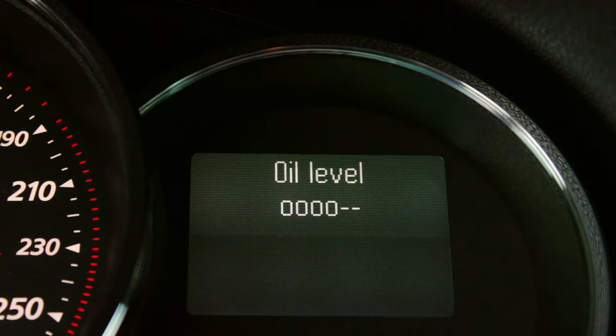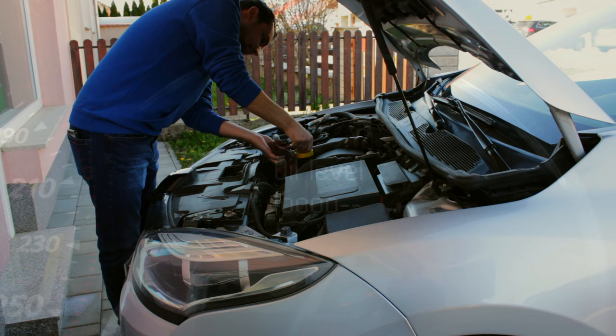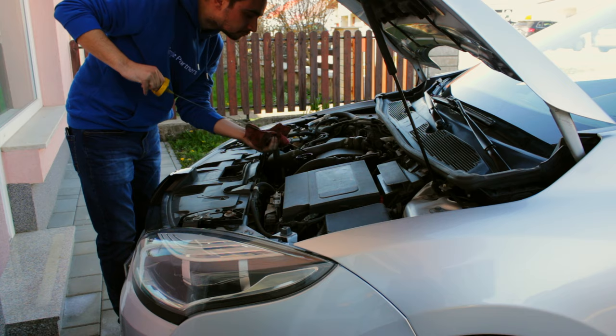As soon as we start the car, press the upper button on the right side switch and the oil level will show up on the dashboard screen. This way we can quickly check our oil status before we start driving. Nevertheless, it's best to check the oil level the old-fashioned way once in a while.